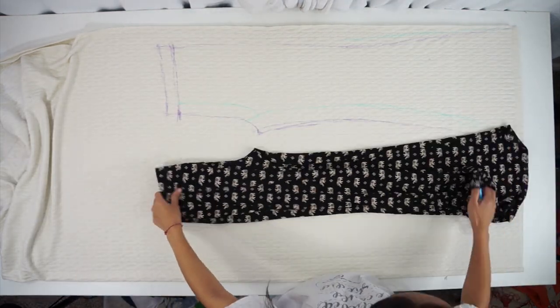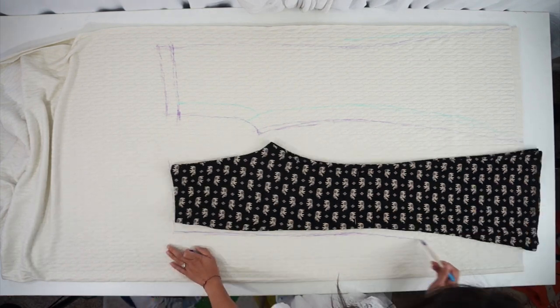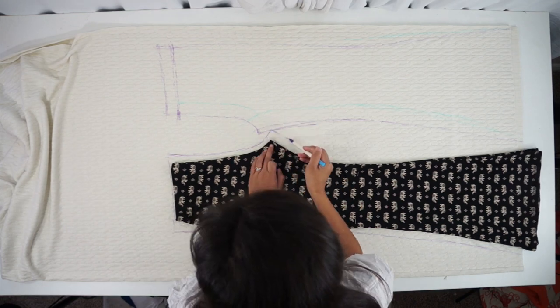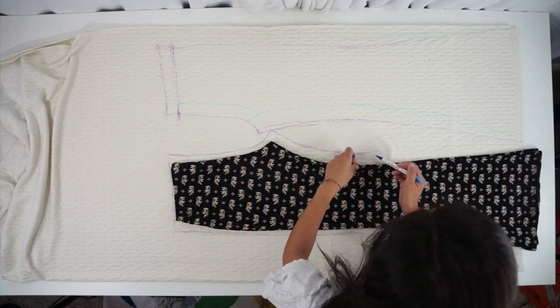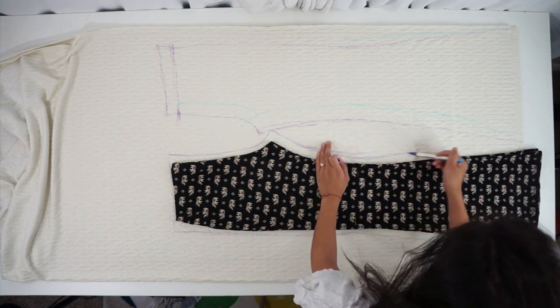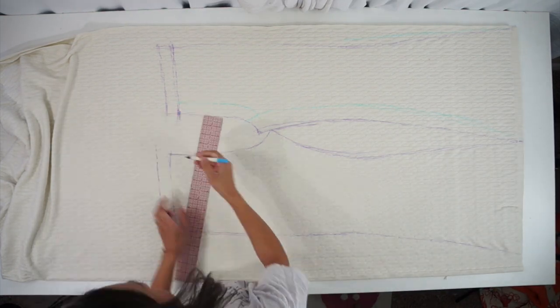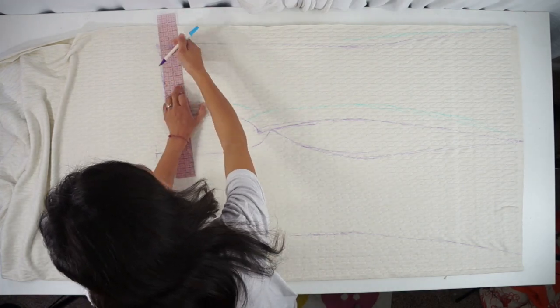After tracing the front, fold the back side of the pants in half and trace it out as well. Add your waistband seam allowance at the top for whatever size your elastic waistband will be, and then cut it out.